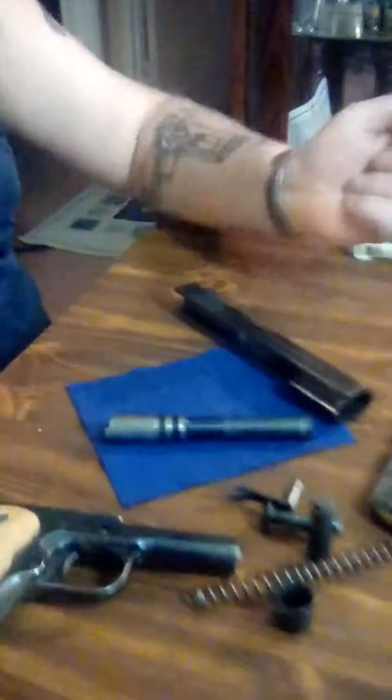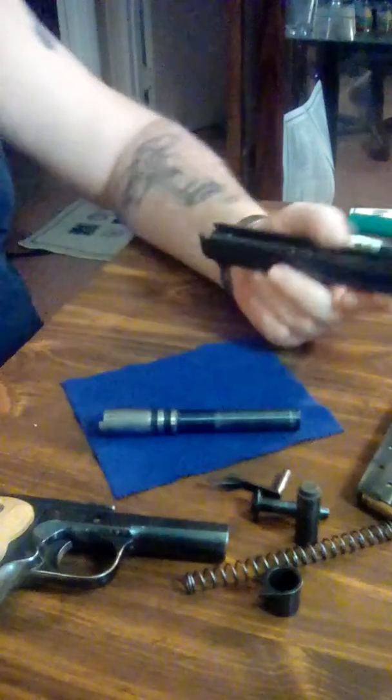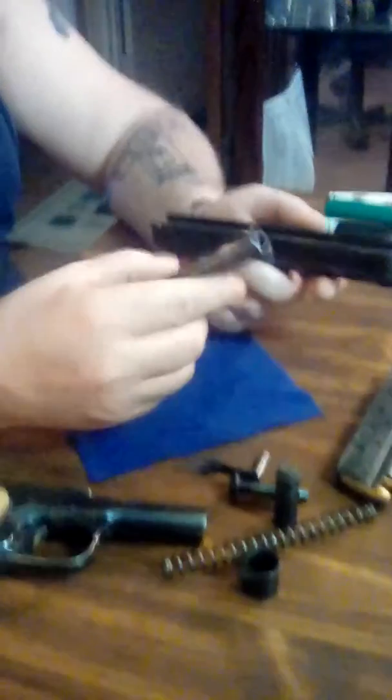The gun is now disassembled and ready to be cleaned. I'd like to thank all of the veterans for their service. Thank you.